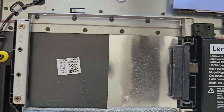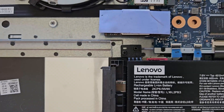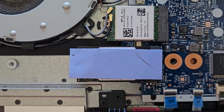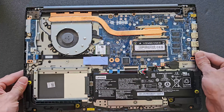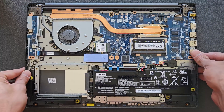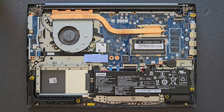And that's your 2.5-inch hard drive bay. As I said before, it's a great option if you want extra storage at a cheaper price. I don't recommend installing an operating system on this 2.5-inch drive — just use it for storage.